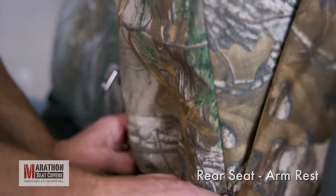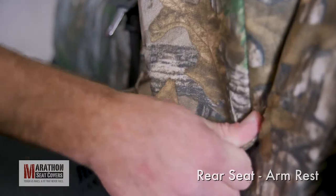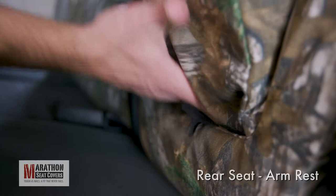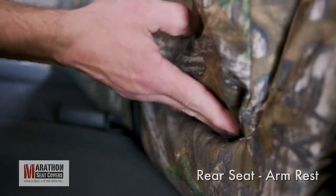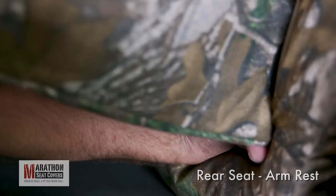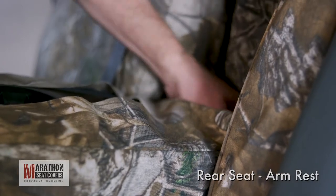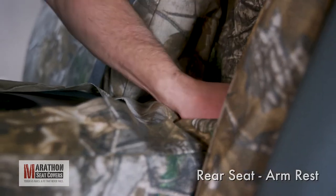Now, raise the armrest and smooth the front of the cover, tucking it down the sides. Tuck the bottom of the cover with the straps under the armrest. Open and close the armrest as you tuck to aid in feeding them up behind the armrest. Hold the straps in place with the front hand and find them with your top hand. Pull the straps tight so they stick up behind the armrest.